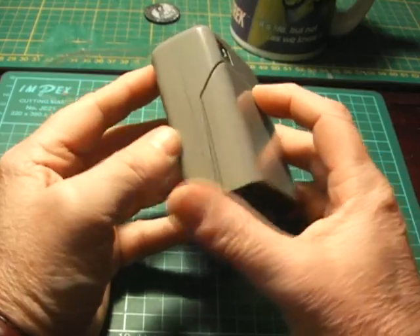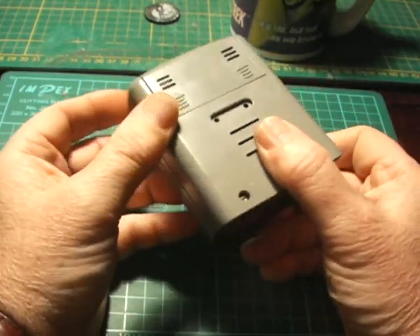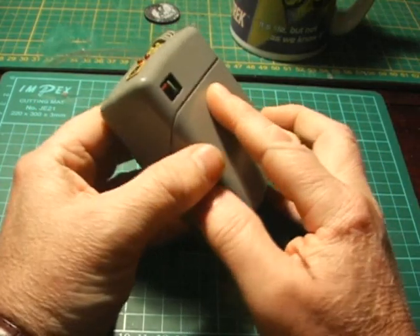Hi, I'd like to show you the modifications I've made to this Playmates Star Trek Next Generation Tricorder.